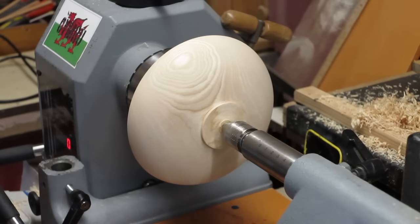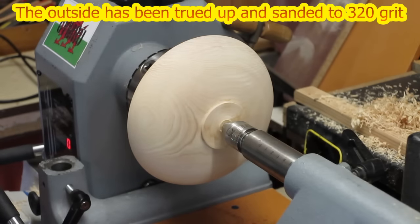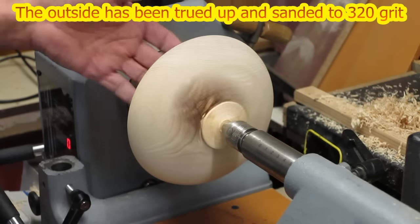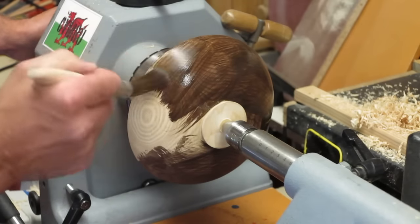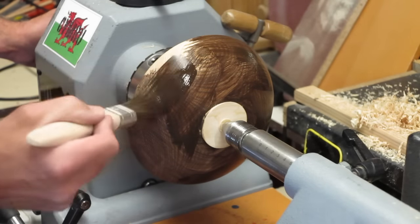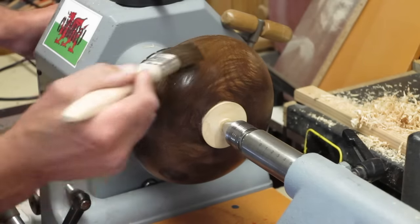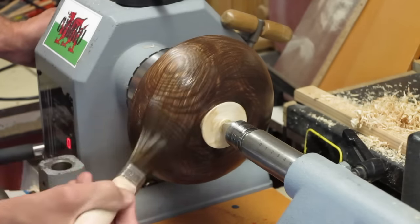Without further ado, I will change the camera angle. What I have got here is an eighth-inch ash bowl which I wet turned last year. What I am going to do on this side is my dyeing process, and then I will true up and finish the inside, and then I will do the scorching. I am applying a coat of Liberon palette dye — dark oak — and just apply it quite liberally onto the wood, making sure that you really get it into the grain.